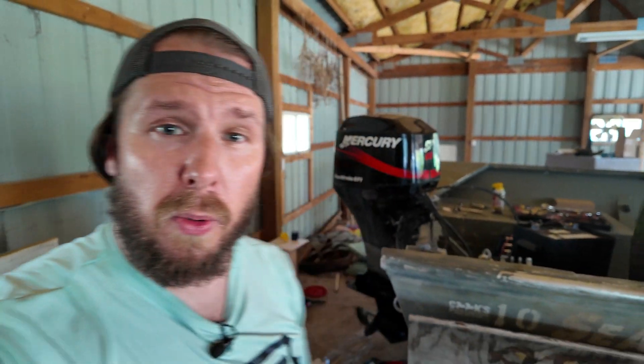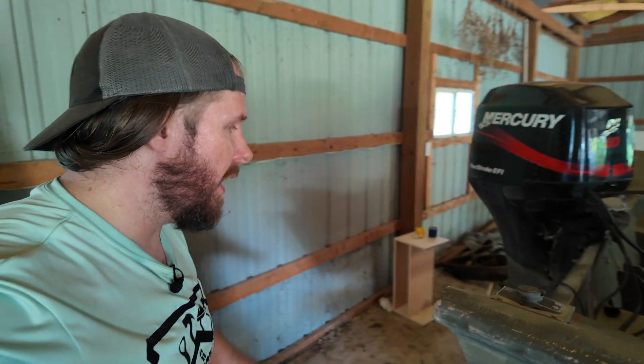Guys, that's exactly how you change your gear oil in the lower unit of a 60 horsepower Mercury. Most outboards are going to be just like that. If you need to know how to change your impeller, click right here because that video is right there. Thank you so much for watching — Handy Jeff out.